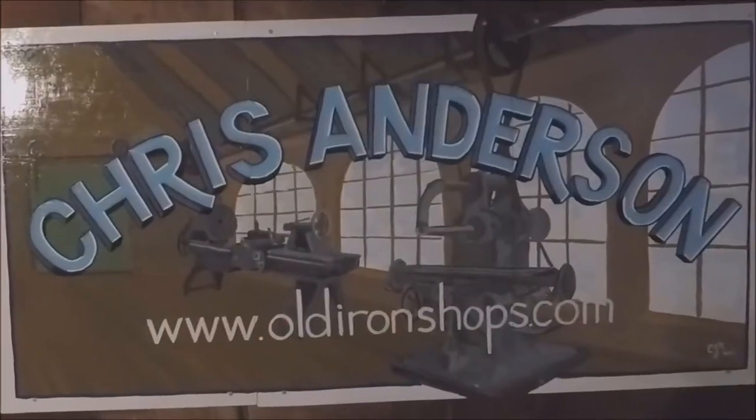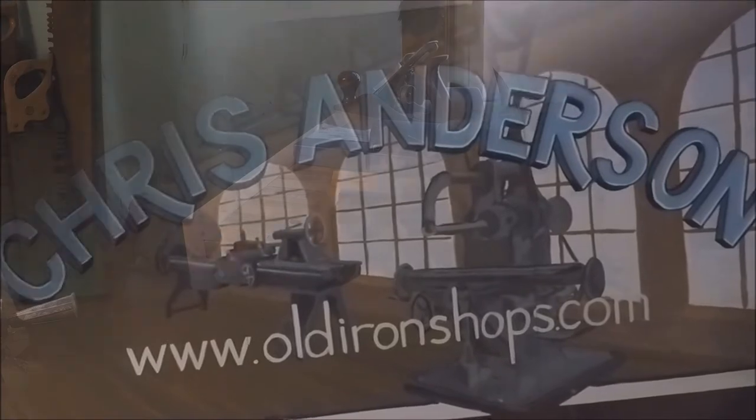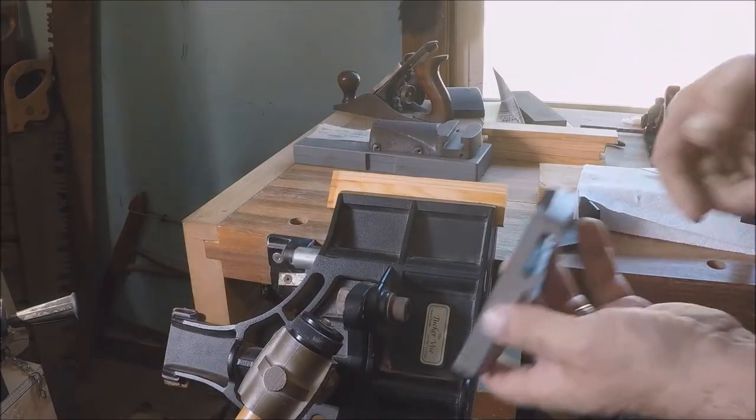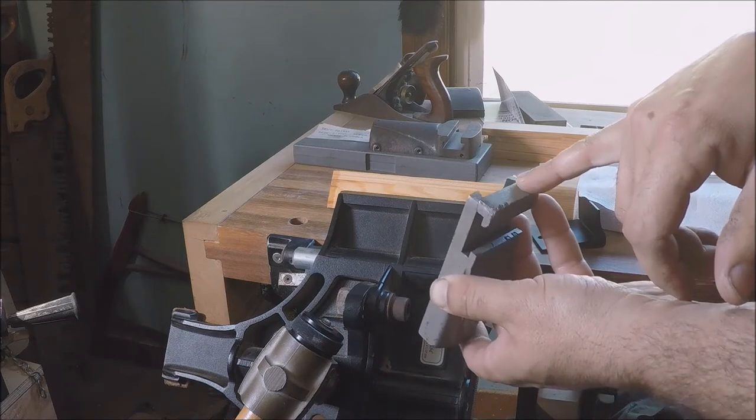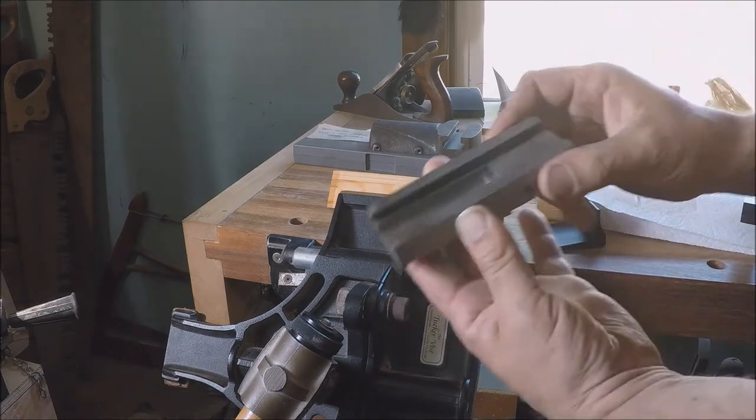Today I'm going to show you how to build a pattern for a 6-inch Atlas compound slide. Welcome back to the Old Iron Shop. The first step I'm going to work on is trying to build something to fill in these dovetails on the small one.